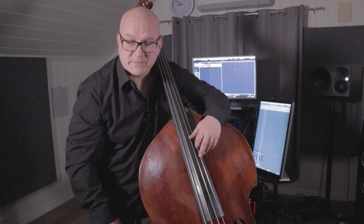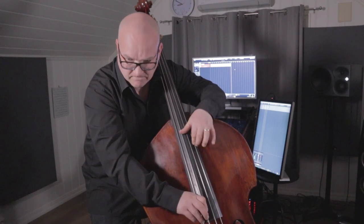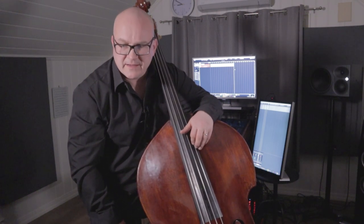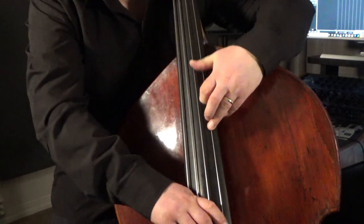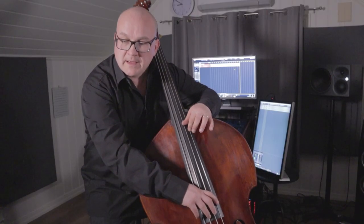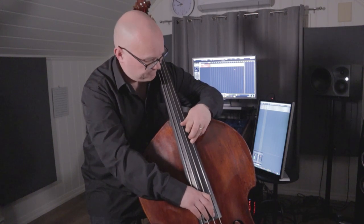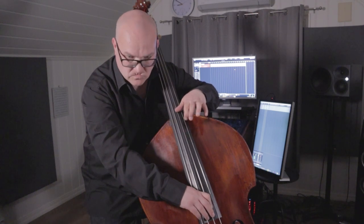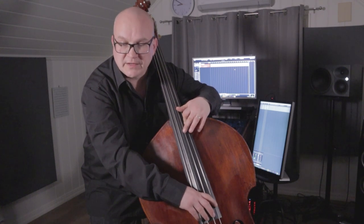Then I again stop the D in the double stop, the fifth. Continuing, I use an interesting fingering — I use the thumb on the F sharp in the next bar. And I do a hammer-on. Then I play the E on the D string. Then the same kind of fingering: third finger on the A, thumb on the E, hammer-on, and then the two notes on the D and G string.